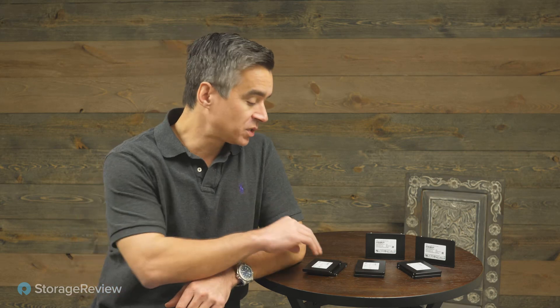Hey everyone, Brian Beeler coming to you from Storage Review. Today we're taking a look at a very skinny enterprise SSD, the Samsung PM9A3. I have to be careful because the 9A3 replaces the PM983 — very similar names — and I'll surely mix them up at some point.